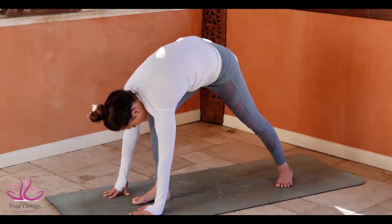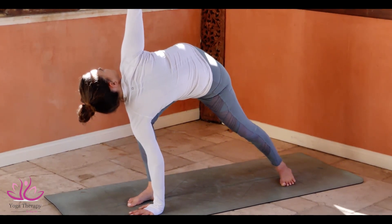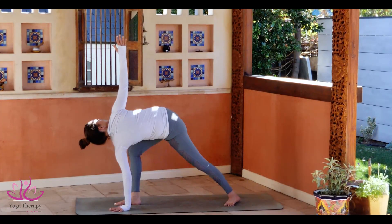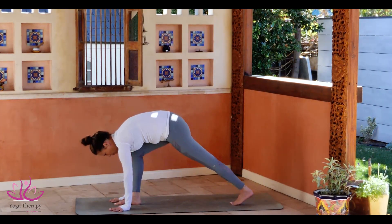Swing the leg in between the arms. Left palm comes up in the air. Look towards the palm. Staying here. Look down towards the ground.